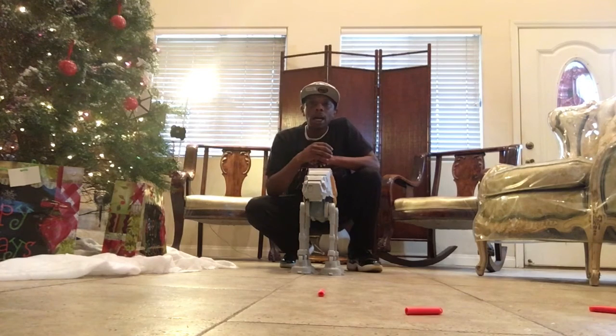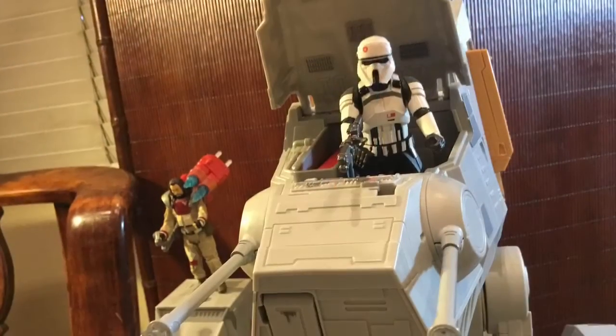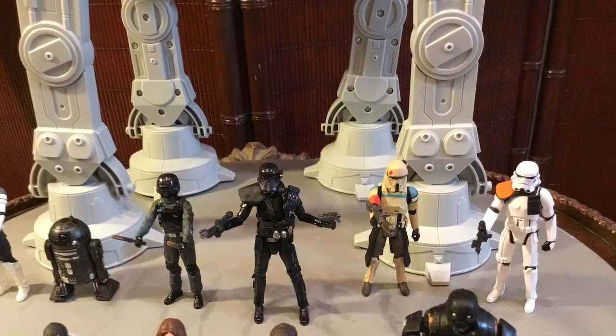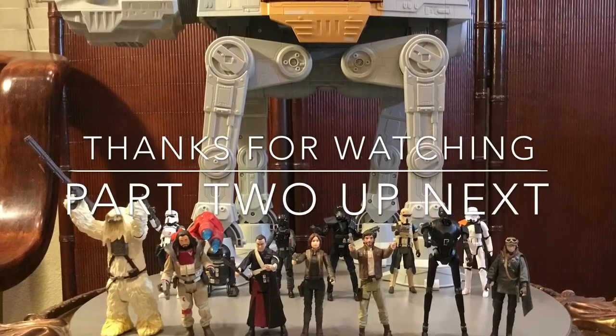For the $300 price point on this thing, that is expensive and I would not even debate that with anybody. But for the size and the remote features that you get with this thing, I think they more than make up for it. And when you guys get to see how it runs with the app, I think you'll see that the price may be somewhat justified. Thank you very much for watching — stay tuned for part two of this video where we're going to put both remote walkers in action. Part two is coming up now.